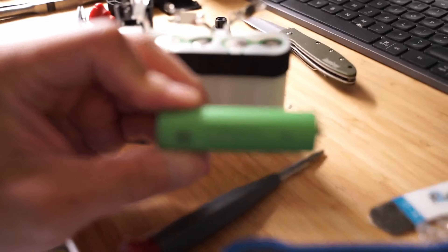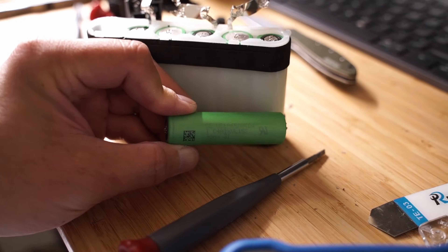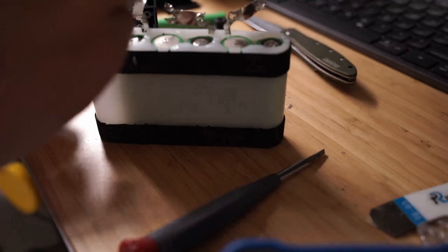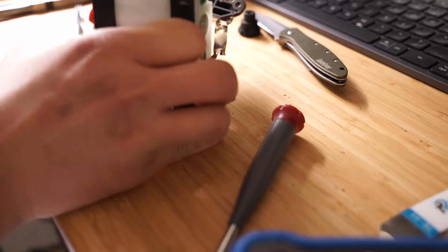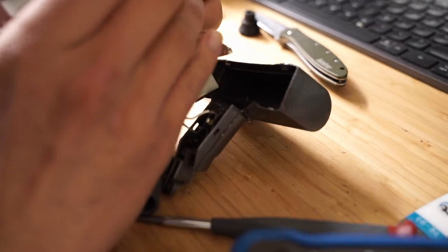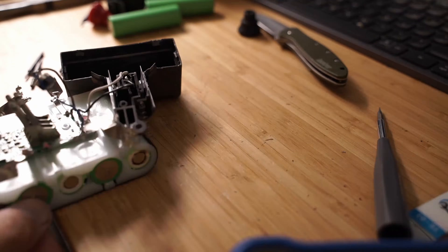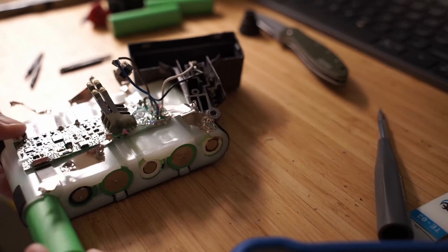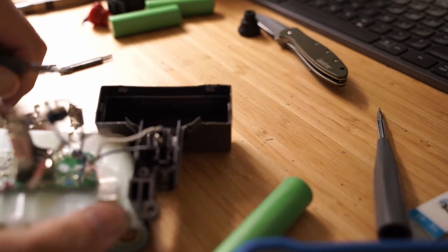The 18650 cells used in this battery pack are Sony VTC4 batteries with a capacity of 2100mAh. The 18650 cells I'll be replacing them with are Panasonic NCR18650B batteries with a 3400mAh capacity, giving us a 38% increase in battery capacity and more time to vacuum between charges. The only disadvantage is that the Panasonic batteries have a lower continuous discharge rate, so if you're concerned about this, you may want to pick up 18650 cells with a higher continuous discharge rate.